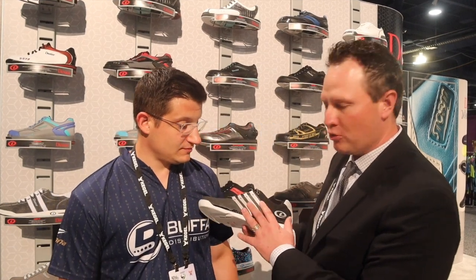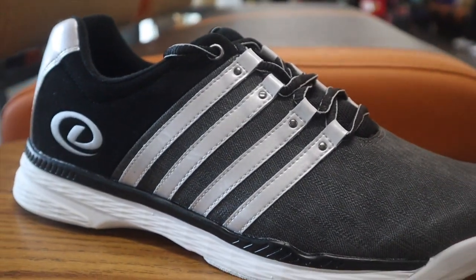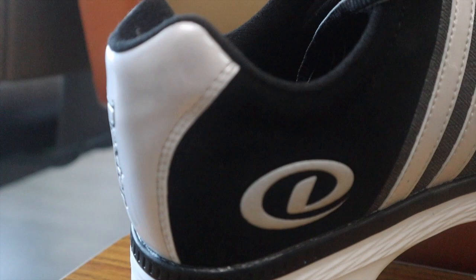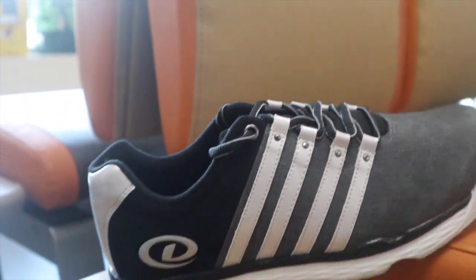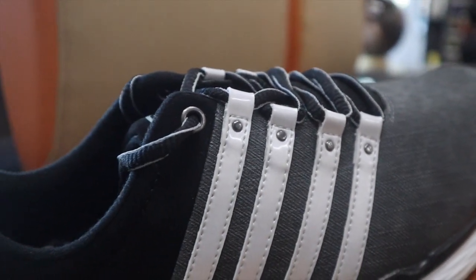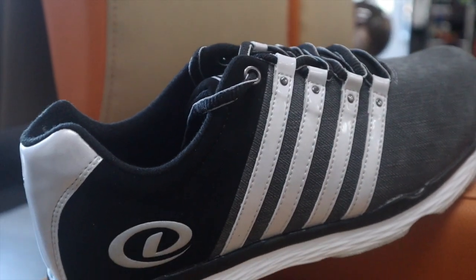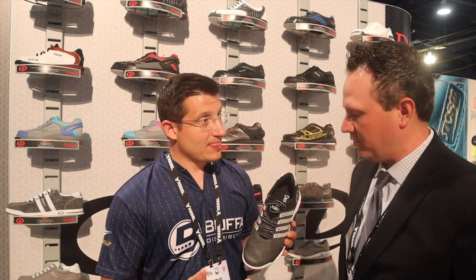Our favorite story about the Kevin is Adidas has three stripes, K-Swiss has five, and Dexter Bowling now has four — we've got our own deal going on. It's a synthetic upper with universal soles that gives you a nice slide in an athletic style. This shoe has a youth road construction, which won't enable you to cinch the toe box — it won't have the adjustability — but it'll still give you a really nice fit.